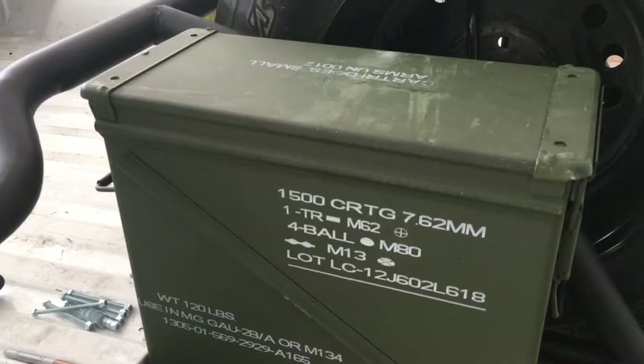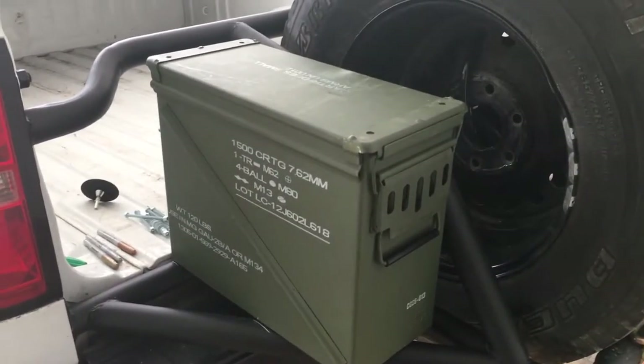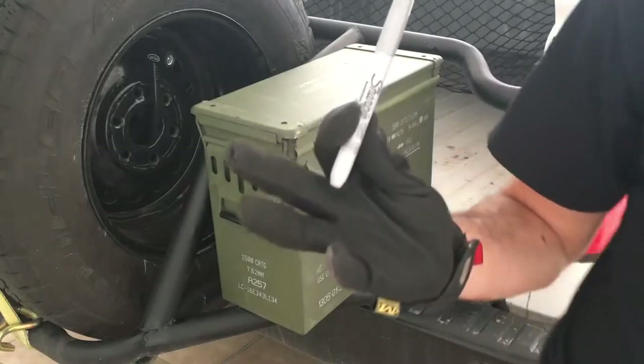Today we are installing these surplus military ammo cans which will serve as toolboxes when I'm out on the trail. The first thing I'm gonna do is mark where the box is gonna sit, and I'm gonna be using a Sharpie.